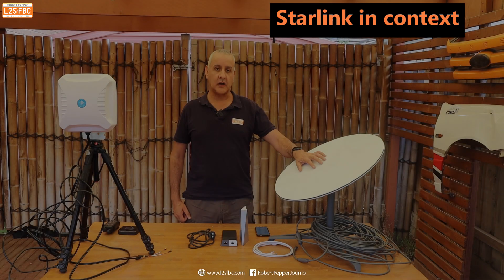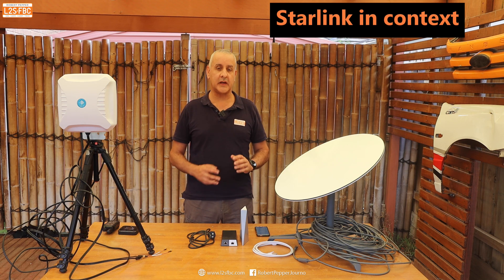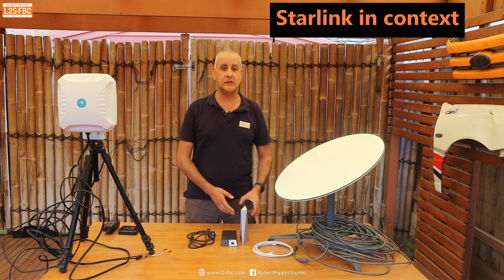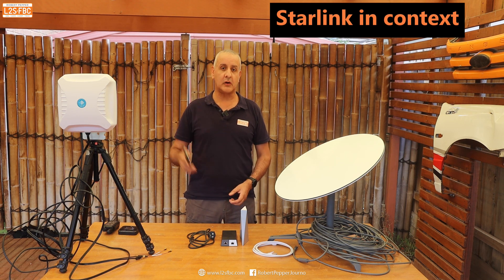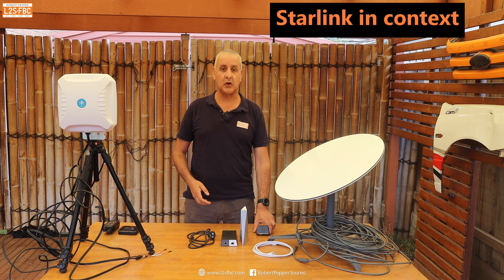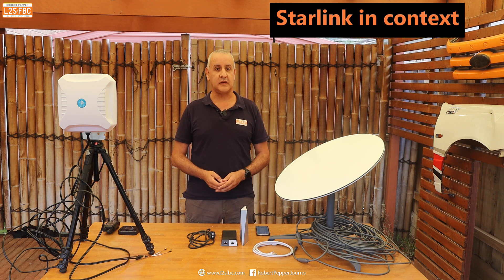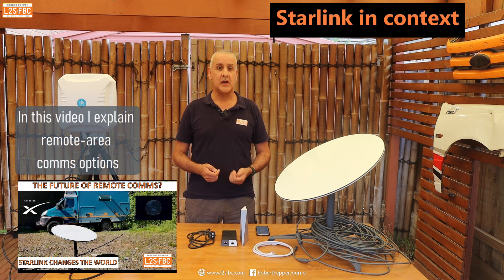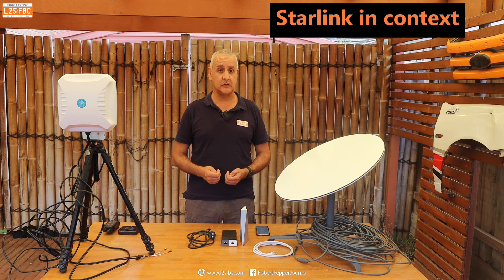This video is about Starlink for remote travellers, but before I get into that I want to put it in context with some other internet access options. The first is your mobile phone — you could simply create a hotspot off that — but that requires mobile phone coverage, and the phone isn't really designed to be a hotspot for long periods of time, and the Wi-Fi coverage isn't all that great.